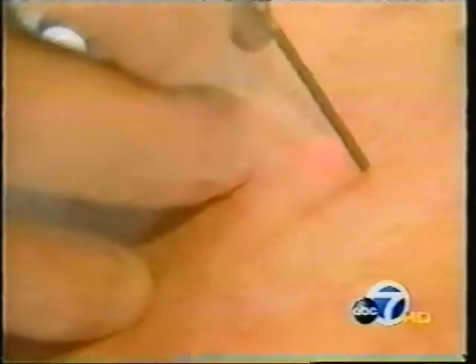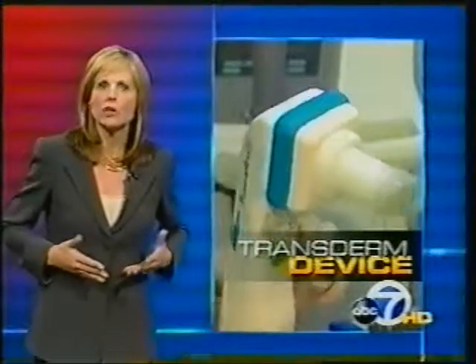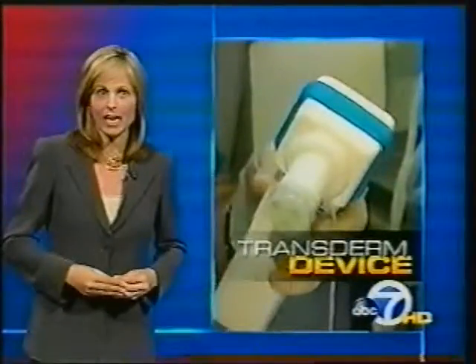The erbium laser also helps tighten the skin, triggering the rebuilding of collagen under the skin's surface. But the key to the Pallone procedure is the transderm device. It's filled with hyaluronic gel and uses iontophoresis — basically electric currents — to push the gel through the now porous top layers of skin.